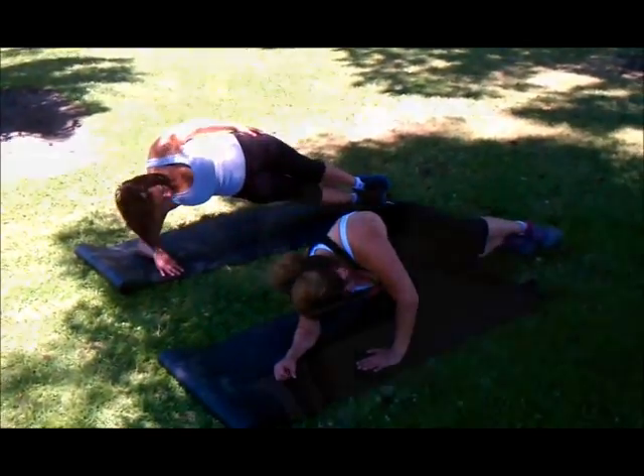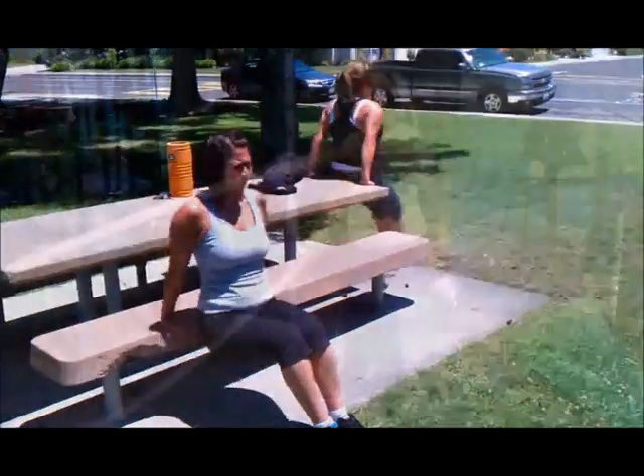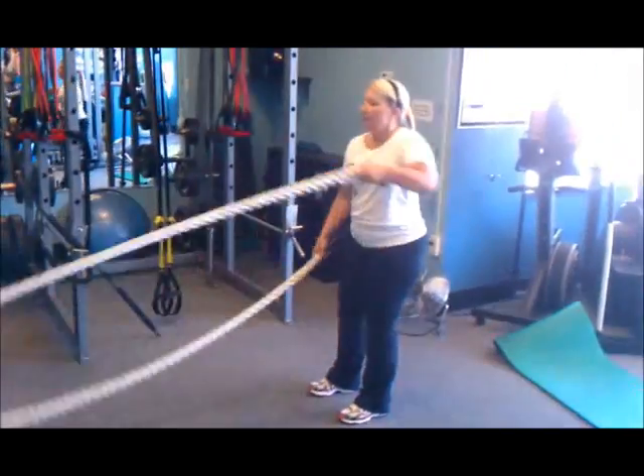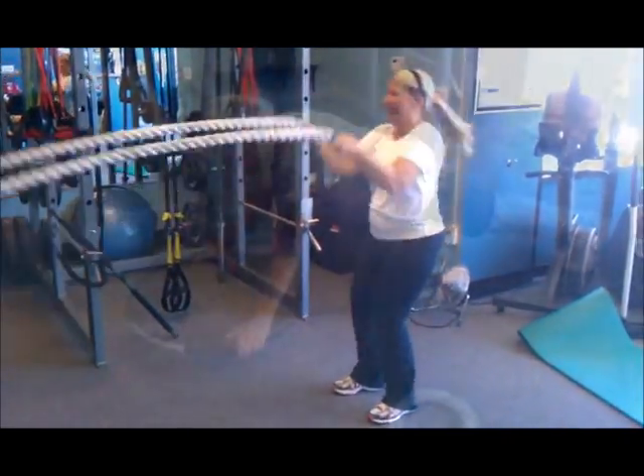There you go with the obliques. We're working the back of the arms right there. The ropes right here — the ropes are just working on some metabolic training. Those ropes are a lot of work. They definitely work.